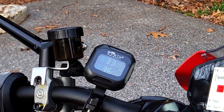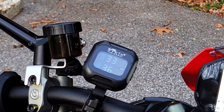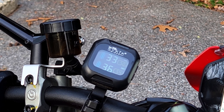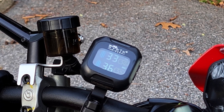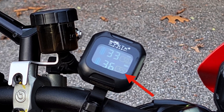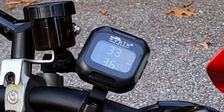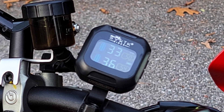The front tire is showing 33 PSI, which is almost exactly what we pumped it up to, and the rear tire is showing 36 PSI, also very similar to what we got at the beginning of the video. It also shows the temperature of the tires — the front showing 50 degrees Fahrenheit and the back showing 54 degrees Fahrenheit, which is consistent with the 54 degrees Fahrenheit showing on my Ducati's temperature gauge.